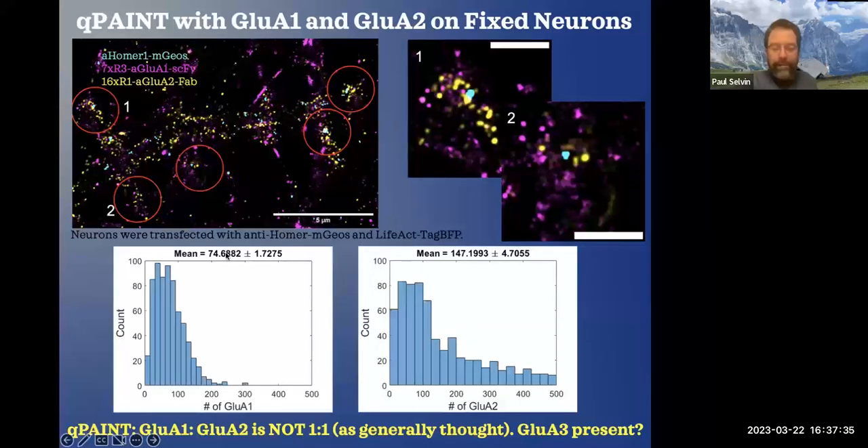The GLU-A1 has an average of 75, and GLU-A2 has an average of 147. Clearly these are not one-to-one — in fact they're very close to two-to-one. This quite clearly indicates that there's some other AMPA receptor coming on and binding to the GLU-A1s. In fact, Eric Guido suggests — more than suggests — that it was the GLU-A3.